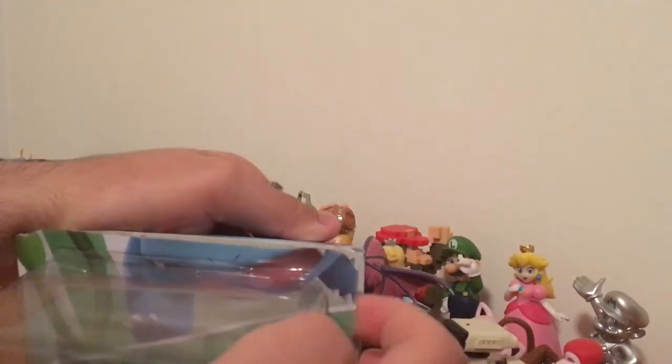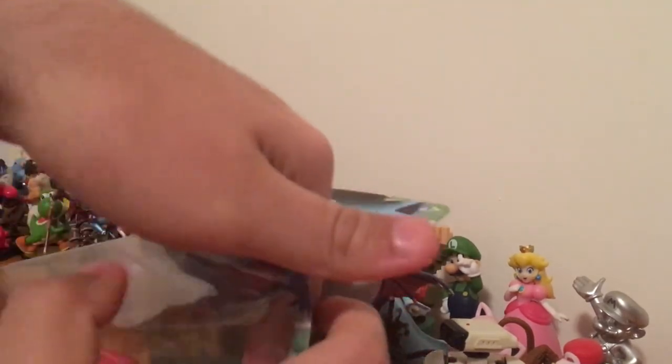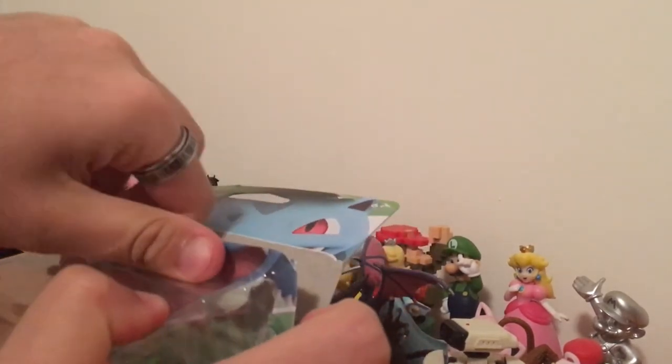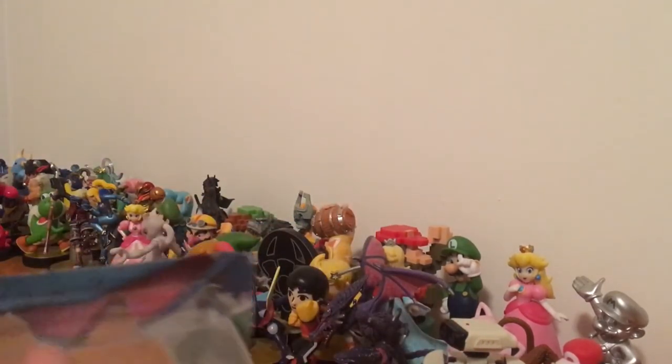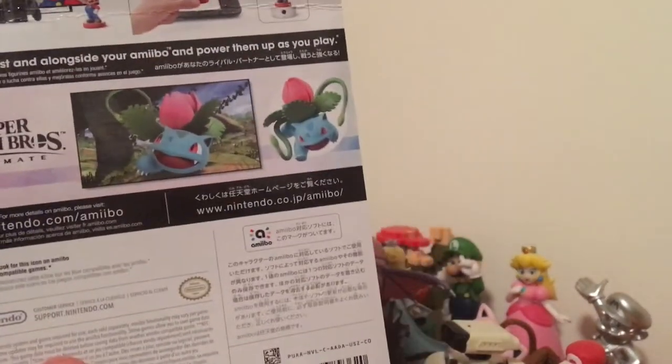I'm just going to be giving you guys my honest opinion about opening it. I should have done this before, but the artwork looks very lovely on this. Let me show the back quickly — very nice, very nice.